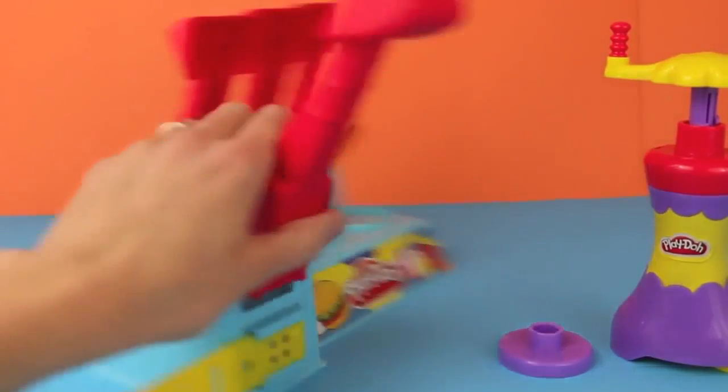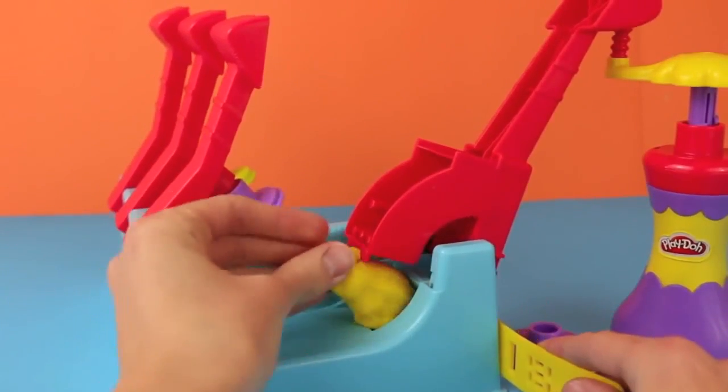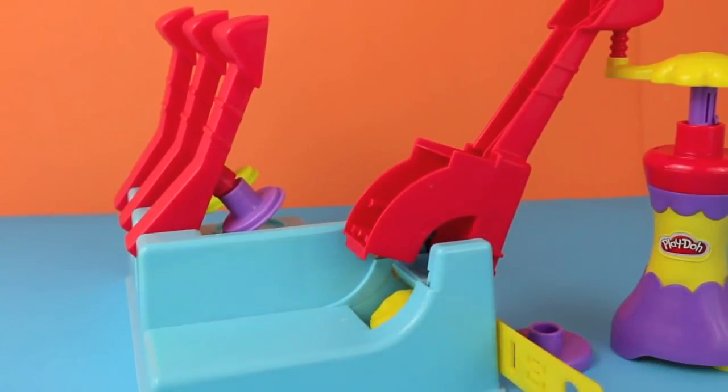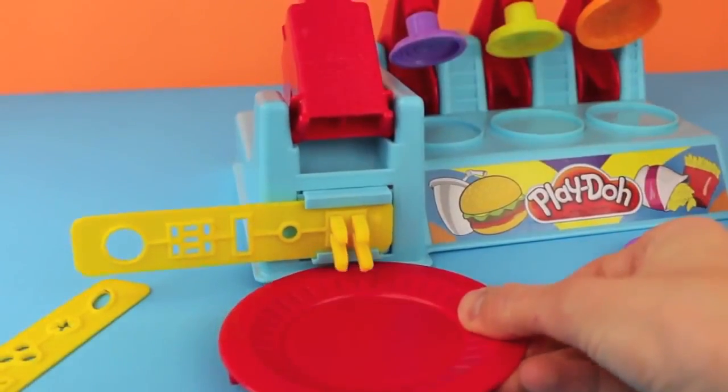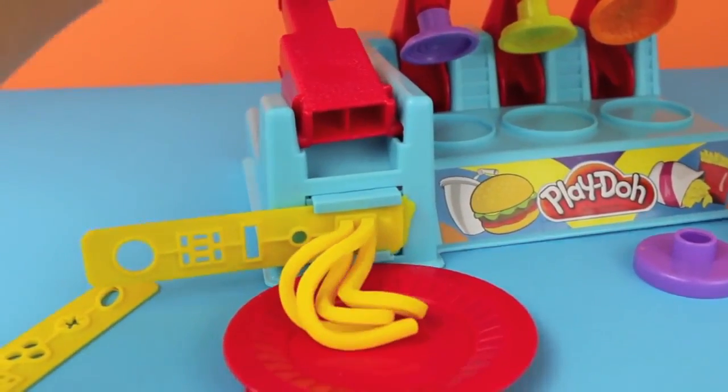Well, you're in luck, Coco Nutty. I was just about to make some Play-Doh food. I'll make you some French fries first. I'm just loading up the Play-Doh extruder with some yellow Play-Doh. And then when I press down this lever, the French fries come out. Woo, those are long fries.